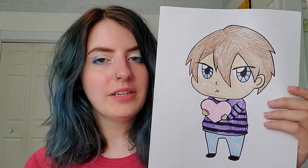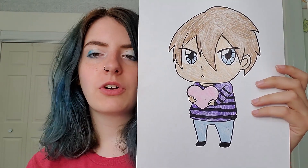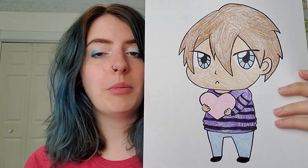Hey guys, happy Thursday. Today I'm going to be working on a drawing request from one of my students, Margo. She asked if I could show you guys how to draw an anime boy, since a few weeks ago we did an anime girl. I picked out this drawing — I thought this one is maybe a little bit more simple than the girl drawing, so this one might actually be easier for even some of my younger grades to follow along with.